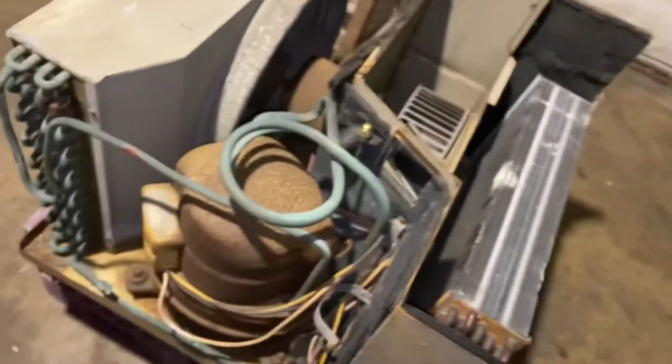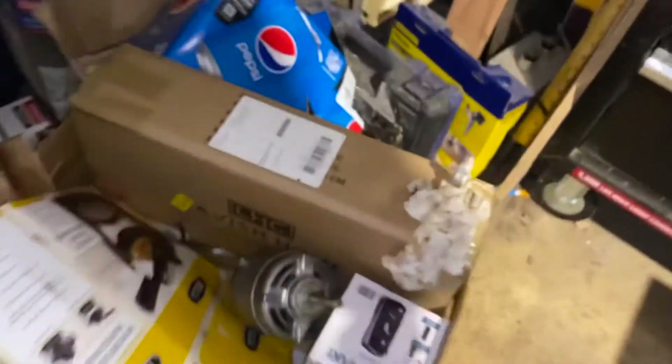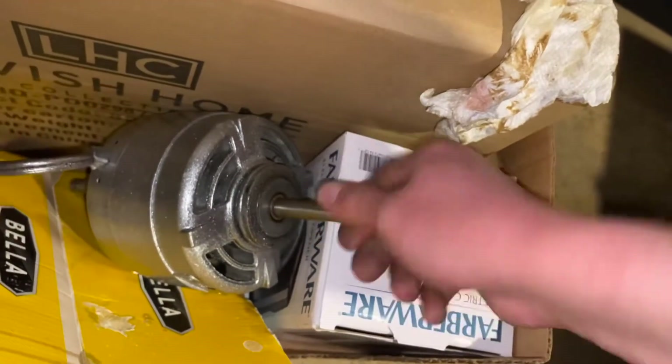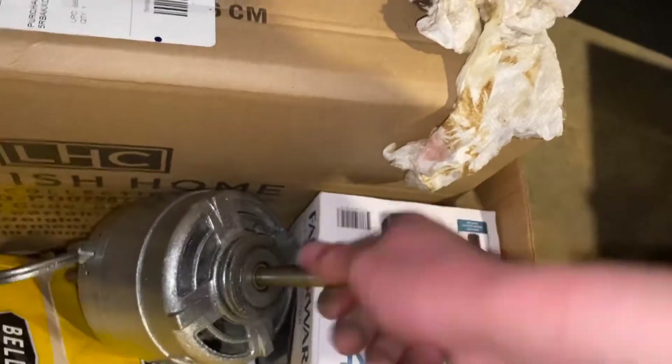Just gotta get everything put back together on it slowly but surely. Once the wire comes in I'll be able to get the crimps on and rewire the whole entire thing. I'm gonna rewire this whole entire thing too. Like I said, this is my new big thing being the problems I had with my bedroom Fedders. This thing actually freed up decently and you can see it does have a little bit of free spin now, not much but it's definitely a major improvement over what it was, and it runs quiet and cool. That's all I care about.